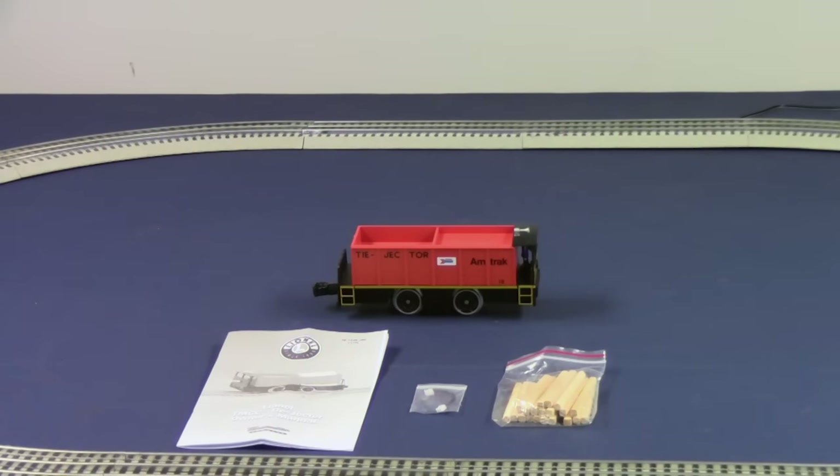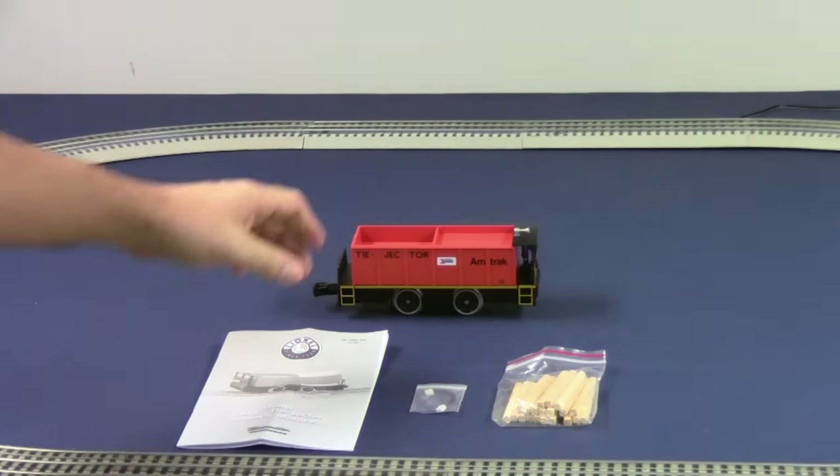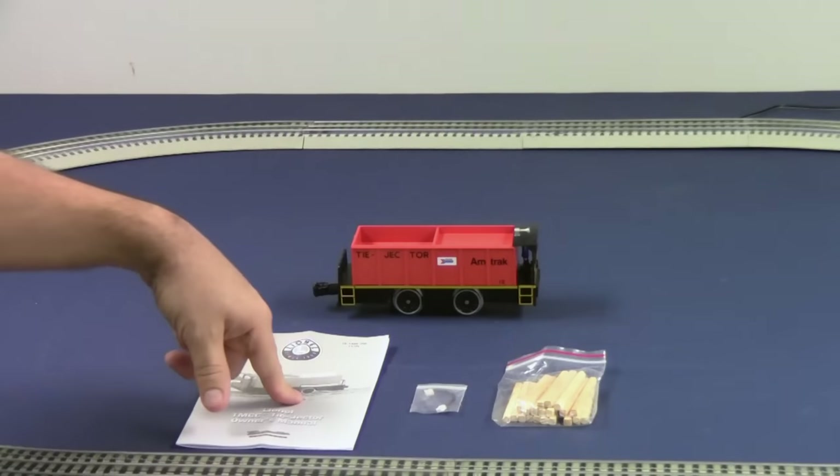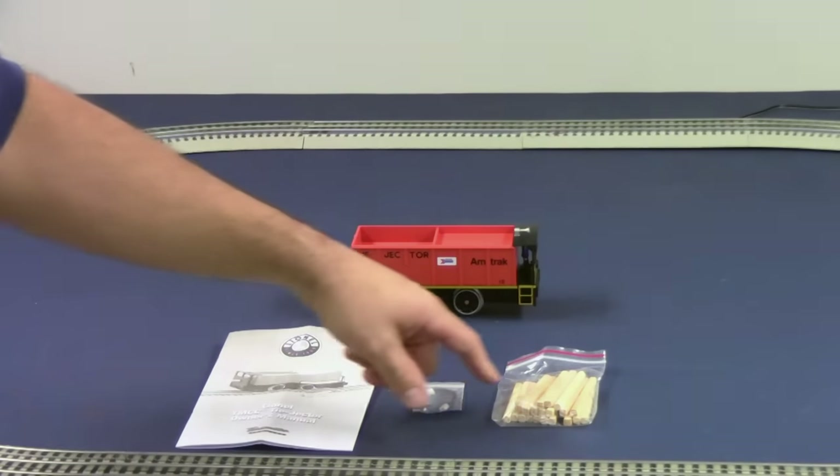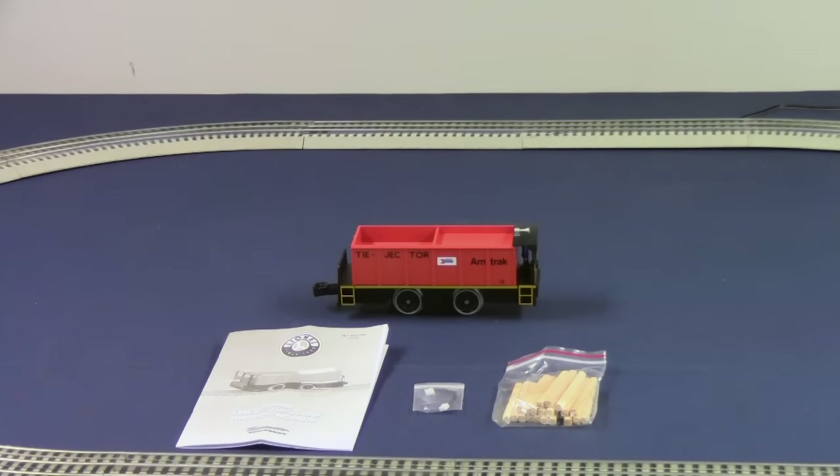This is a quick product overview of the new Command Control Tyjectors. In the package you will receive the Tyjector itself, a product instruction manual, a two-position wire harness, and 20 wooden ties.